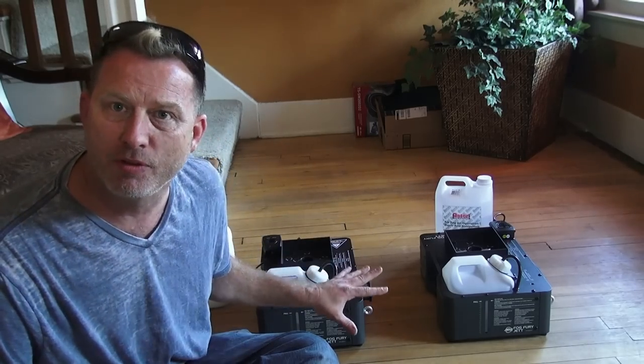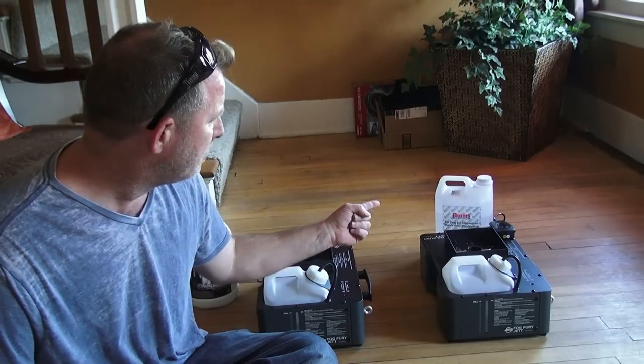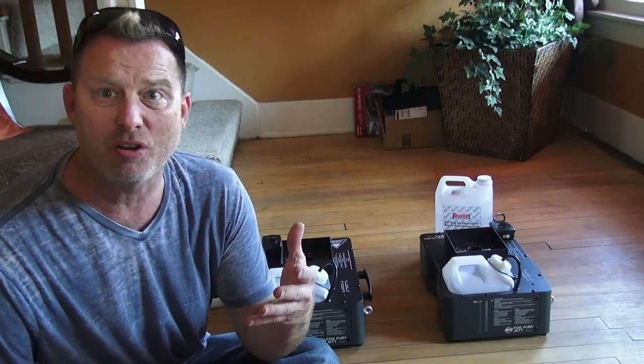So I have these cool fog fury jets and I was really excited about using them indoors. But the problem is this flood I got — this super fast dissipating flood — didn't dissipate fast enough for me. It hung in the air for what felt like a real long time. About five minutes, I had to open the doors to air the house out.